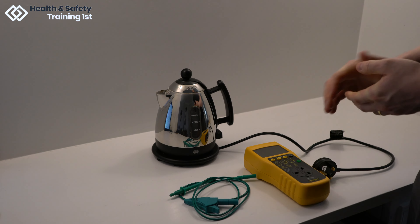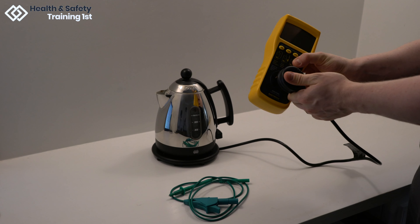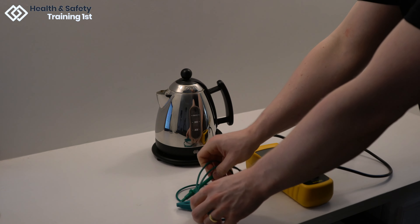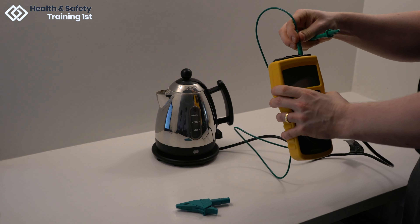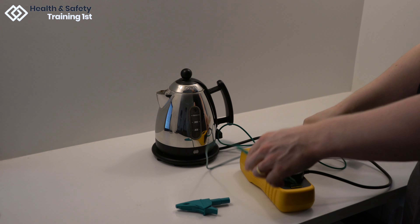In order to test this kettle, we will need to plug the plug into the socket on the front of the tester. Then we will need to plug the earth bond cable into the port on the device. On this device the port is on the top, but this will vary with different testing devices.